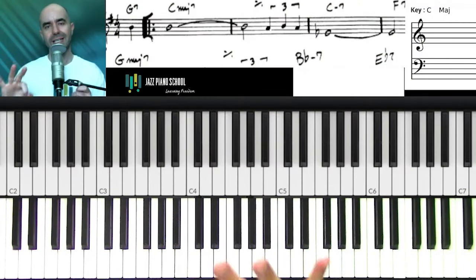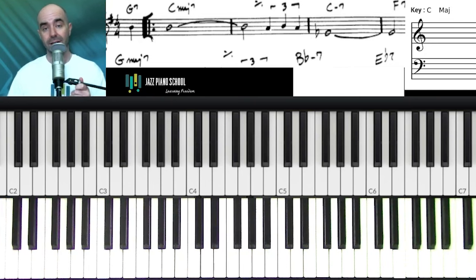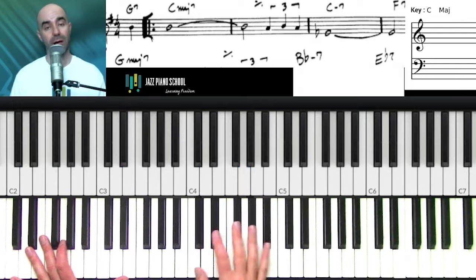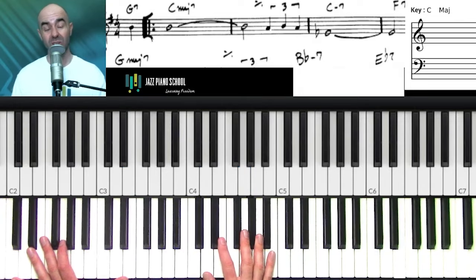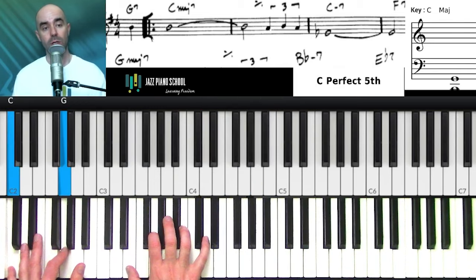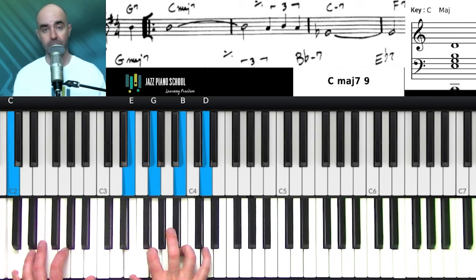Here we go — the three fill method. Strategy number one is comping: just adding some comps into any sort of tune when you have the opportunity to fill. It's often underestimated, but the sound it provides is amazing. I have 'Just Friends' pulled up. Once I hit this melody note, since I'm playing solo piano I have the responsibility to comp and create rhythm, so I don't need to hold this melody note down for six whole beats. I'm going to drop my right hand down and comp like I was playing in a band.